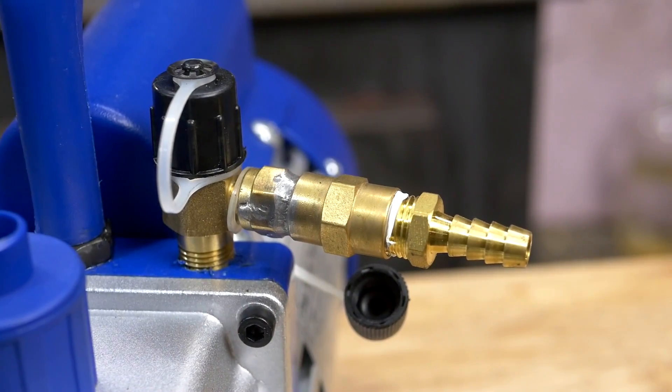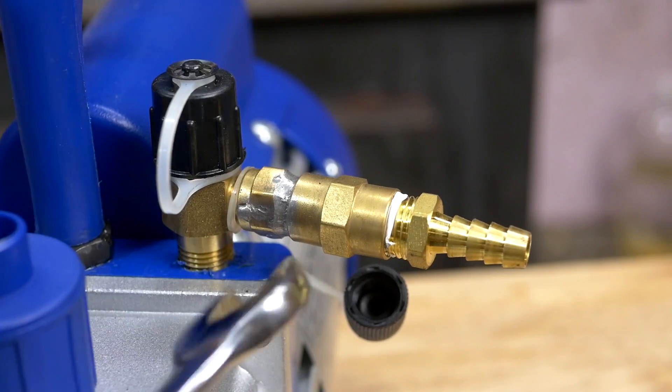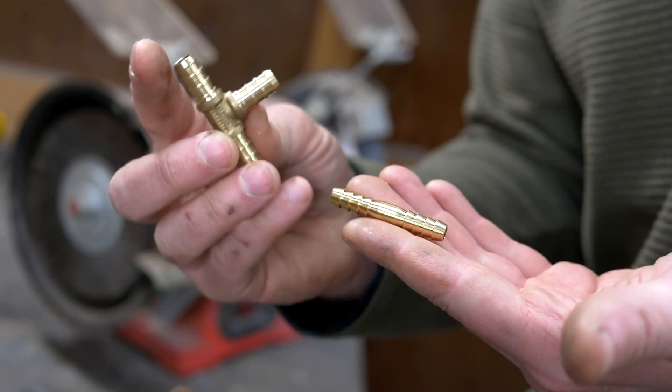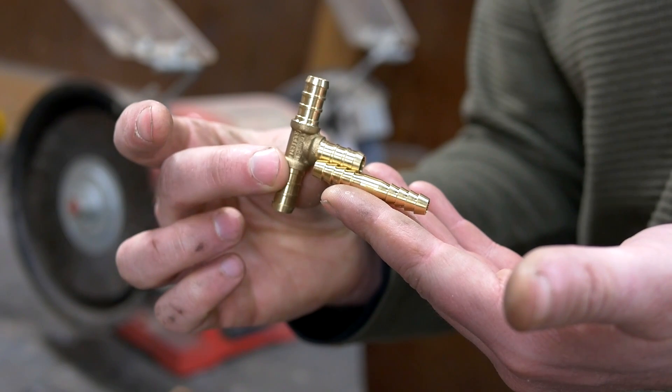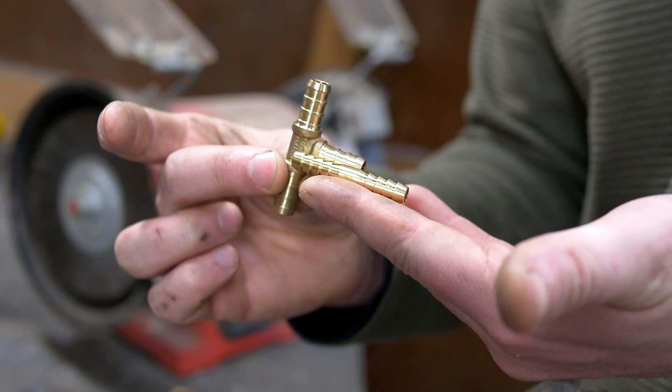It's quite simple to make your own custom fittings for these purposes, but until recently I hadn't thought to try it. I'll show how I made this custom T-fitting, and the same principles apply to pretty much any other fitting you need to make. The two pieces I'll be combining together are a standard T-fitting and a hose splice made for tubing of the smaller size that I'd like to use.